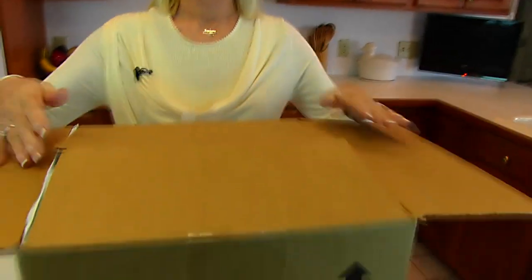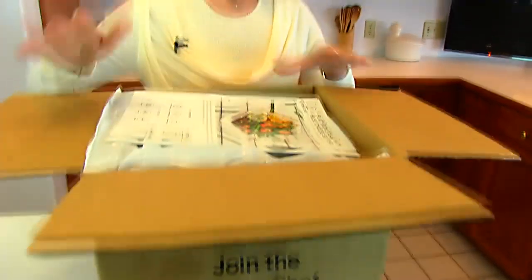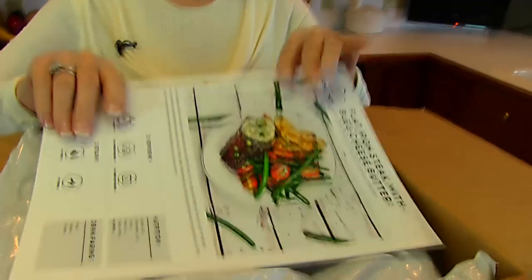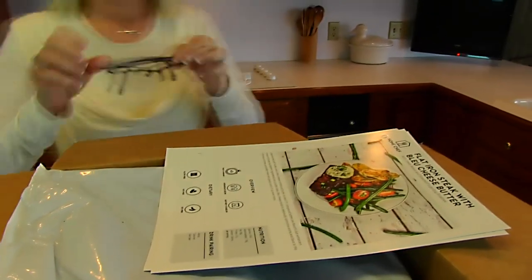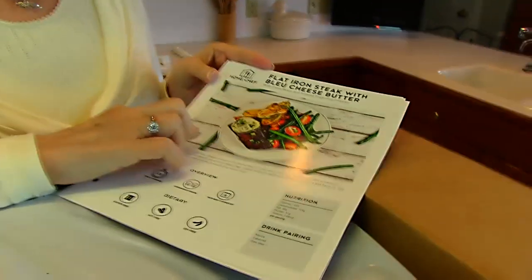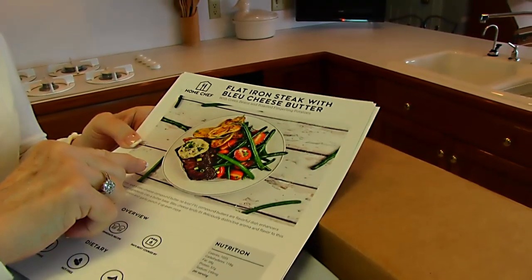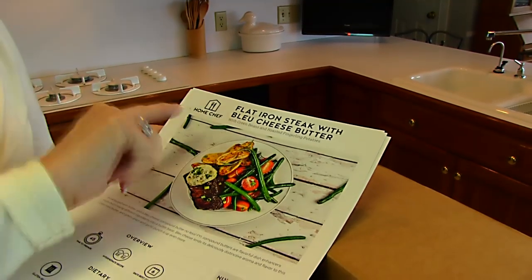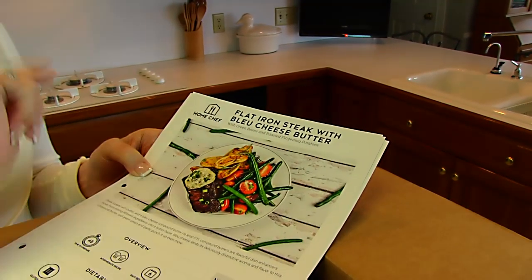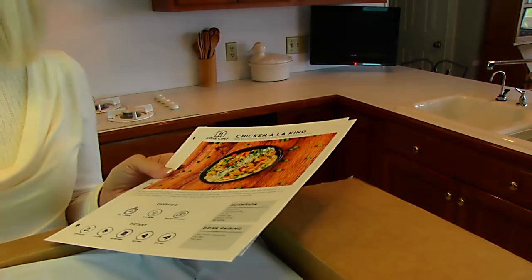I'm going to unbox my first box from Home Chef. It just arrived minutes ago. The first page gives a beautiful picture of one of the items I picked out as a meal — a flat iron steak with blue cheese butter, green beans, and roasted fingerling potatoes. That's what I'm going to be making later in this video.